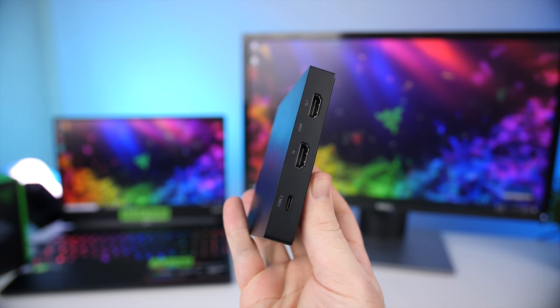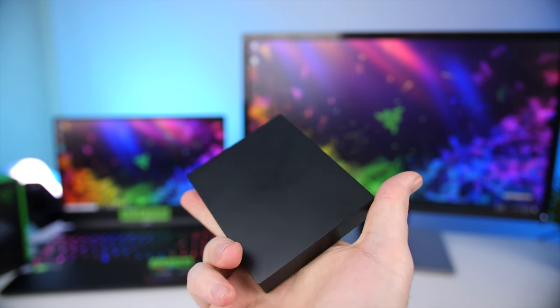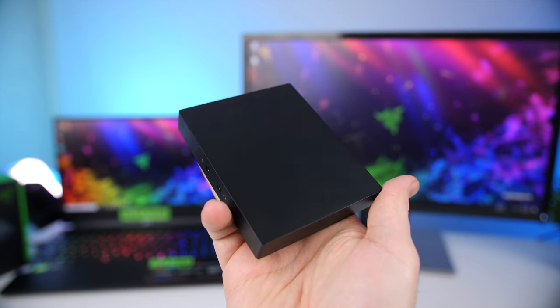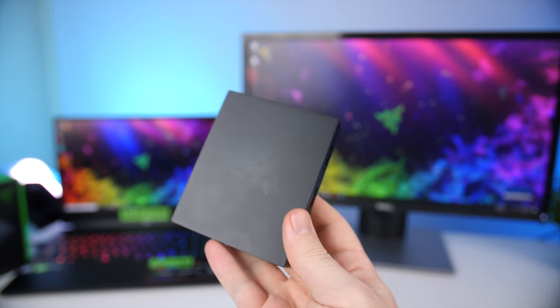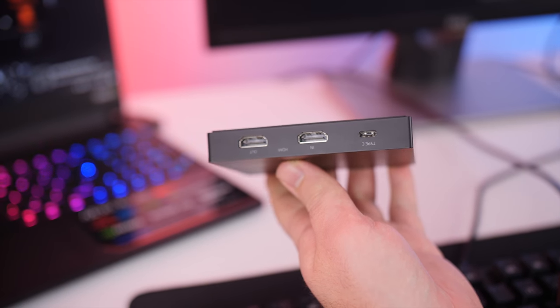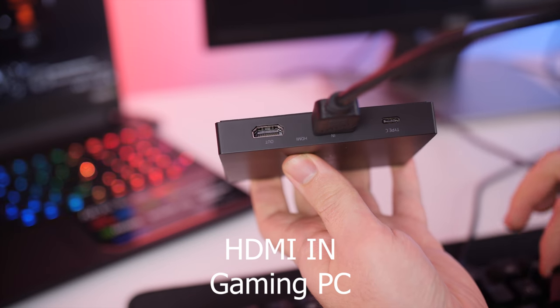On the top you get the Razer logo outline, which unfortunately is not RGB — though it would have been cool if it was, with the option to turn it off. On the front you get a mic-in so you can plug in your microphone, and a headphone out, so you can connect everything straight to the Ripsaw HD without worrying about anything else. At the back you get a USB Type-C that connects to your streaming PC, an HDMI in, and an HDMI out.